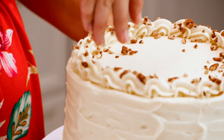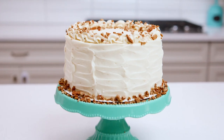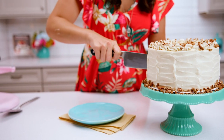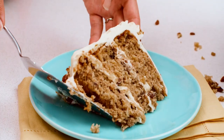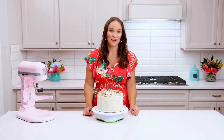There you have your hummingbird cake — so delicious, so tender, such a classic cake. If you haven't tried it before, you really should. For the full recipe, head over to lifeloveandsugar.com.